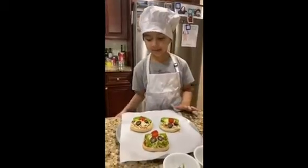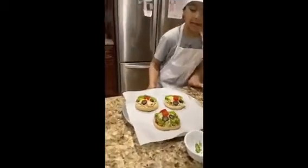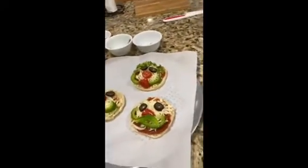I made two more pizzas — one with some hair and a tongue, and the other one with a mustache made from basil.